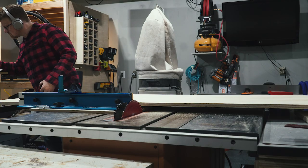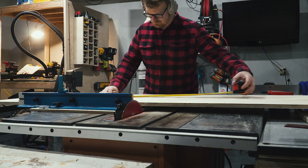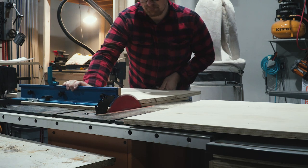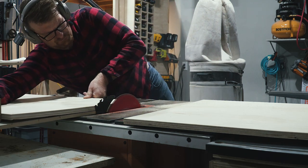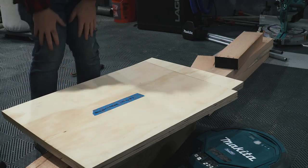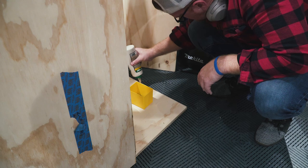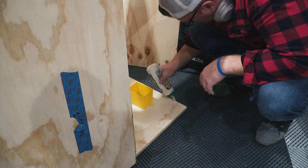I started by designing in SketchUp and making a detailed cutlist — projects like these just have too many parts to wing it. I'll make these plans available on my website, either for pre-sale or for purchase, or if you're a Patreon member you can get them for free. Consider joining me on Patreon — with any contribution you get all the plans I put on there for free.